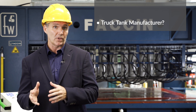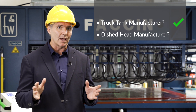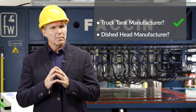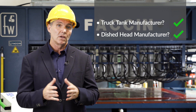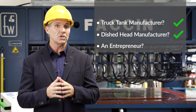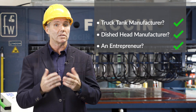Are you a truck tank manufacturer who wants to bring dish head production in-house? Or a dish head manufacturer who may already have a Boldrini or Fachin dishing press with automatic manipulator and a flanging machine, but wants to increase the range of products with oval, elliptical and multi-center dish heads? Or an entrepreneur who wishes to enter the profitable market of dish head manufacturing with a cost-effective solution? Then this product presentation is for you.